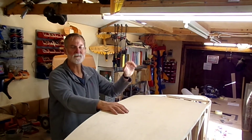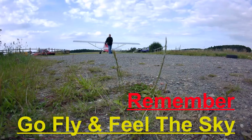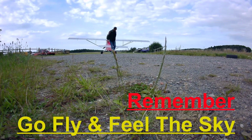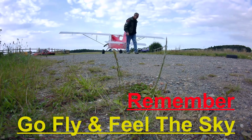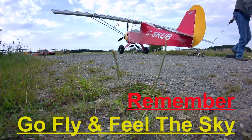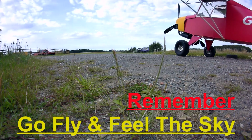Keep yourselves fit and healthy — catch you next time, bye now. Thank you for watching. If you enjoyed the video, please hit the thumbs up. You can subscribe or hit the bell notification for future videos. Any comments would be appreciated and I'll try to get back to you as soon as I can. Remember: go fly and feel the sky.